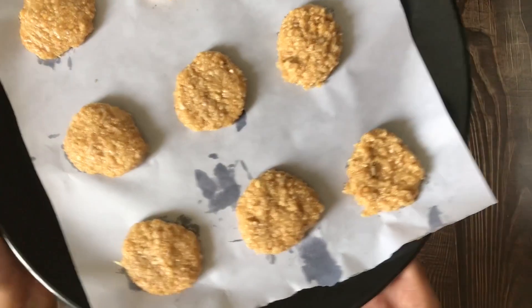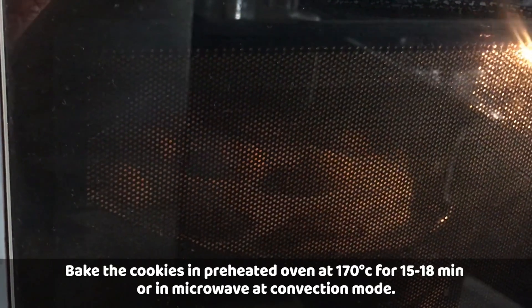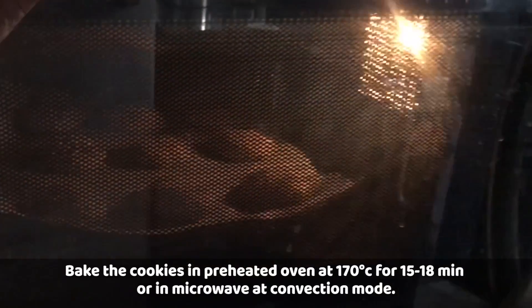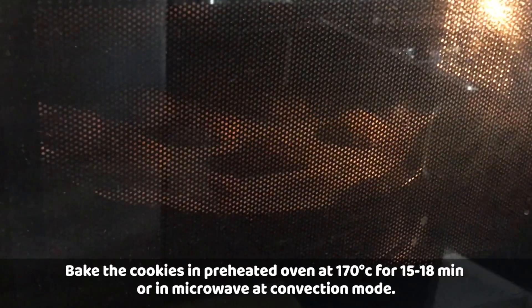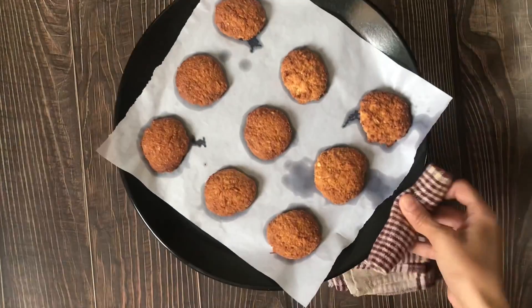We will bake in a preheated oven or microwave on convection mode at 170 degrees for 15 to 18 minutes. Please check after 15 minutes, as every oven or microwave temperature is a little different, so timing may vary by 1-2 minutes.